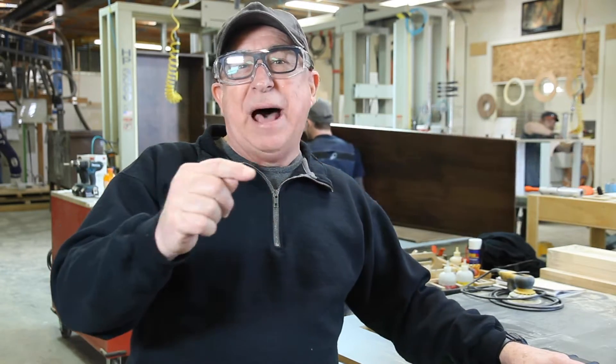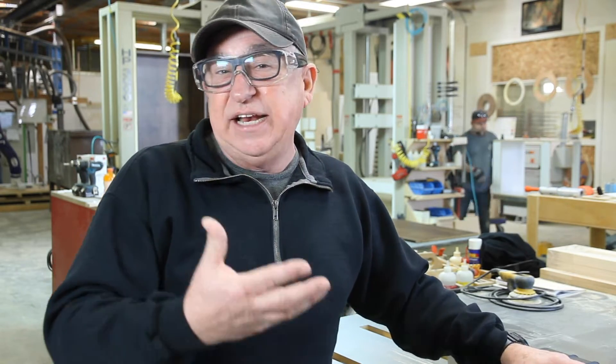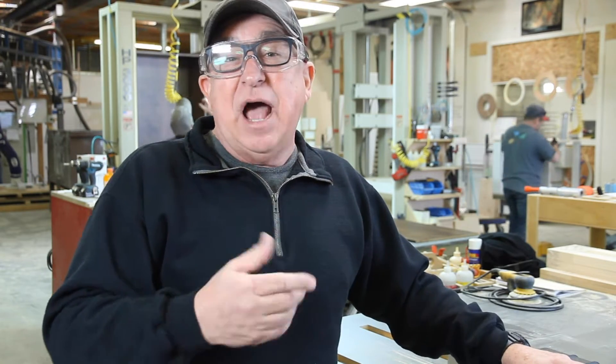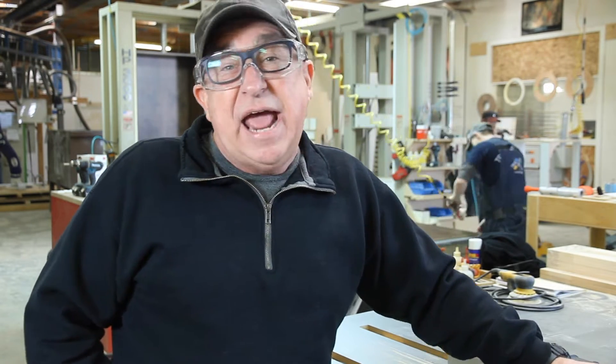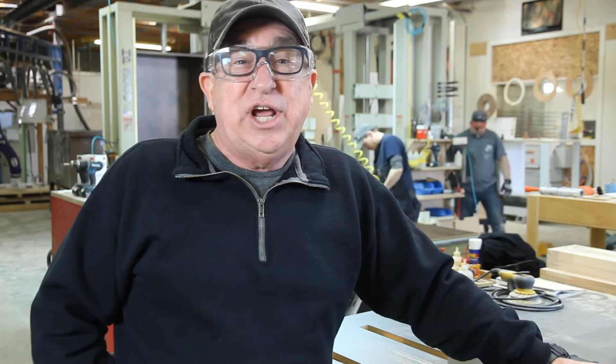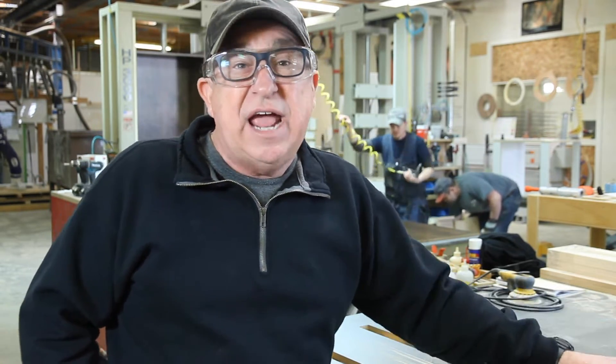Dirt Farmer Jay here from DirtFarmerJay.com. In our last episode about today's modern cabinet shop, we showed you the design, the concept, and everything up to actually cutting the parts on the CNC machine. But that's not the end of the story, because right after that there's a lot of other things that need to be done, including gluing, clamping, edge banding, and finishing. We're going to introduce you to some of the team and some of the equipment that's used today to do that. Let's go ahead and get going.